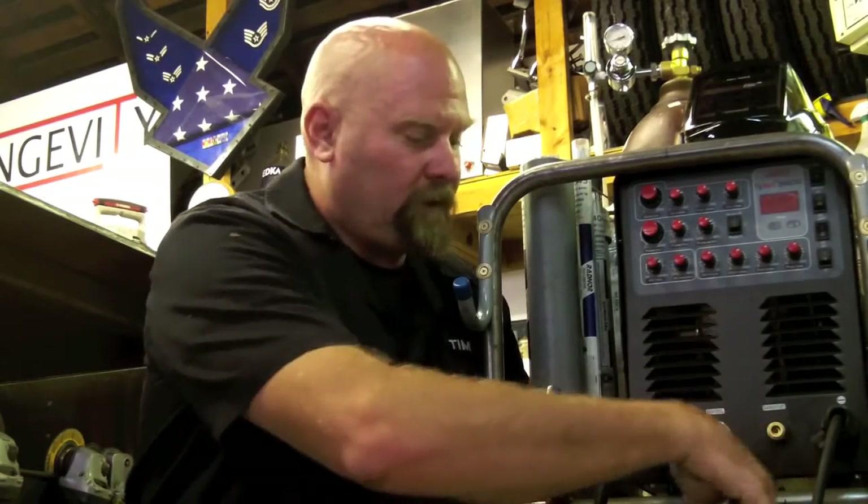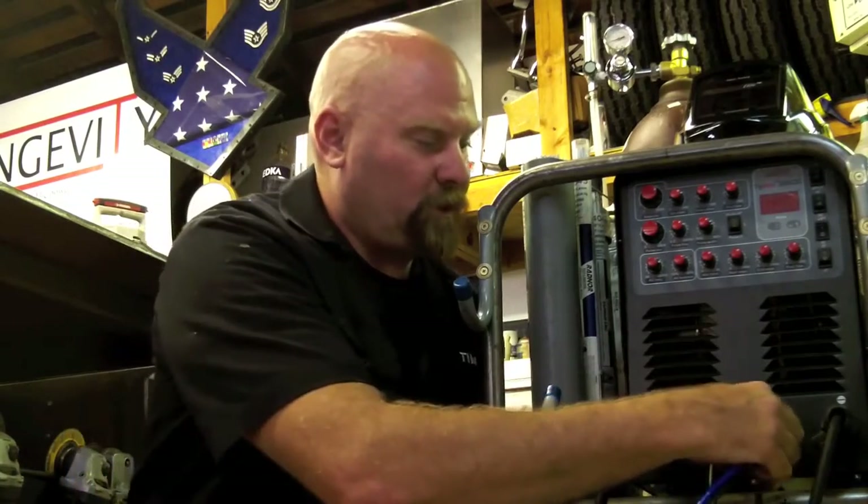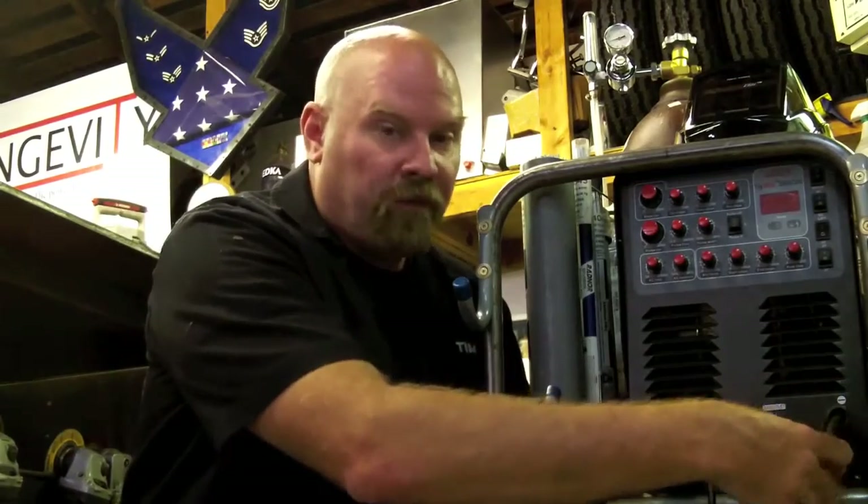Next up is our shielding gas. It's set up with a quick disconnect and it's just a push and lock. And then on the negative side, we have hooked up our torch.